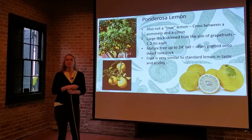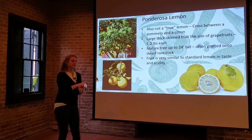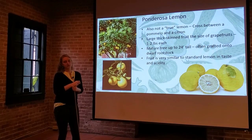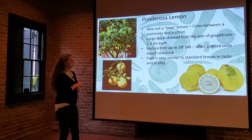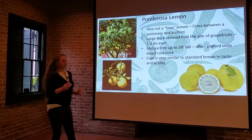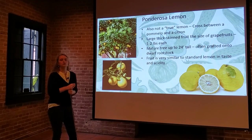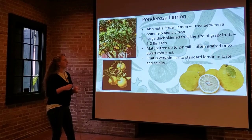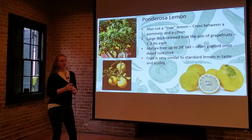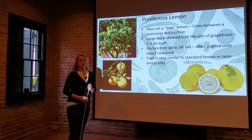Next up we have the Ponderosa lemon. It's a little less common in our area, but we do see it grown occasionally. Also not a true lemon — it's actually a hybrid between a pomelo and a citron, giving it a rounded shape. It's a large, thick-skinned fruit, not quite easy to peel, but usually used for juice or cut in half and scooped out. It's the size of a grapefruit and can weigh up to two pounds each — a lot of bang for your buck.